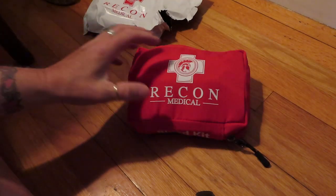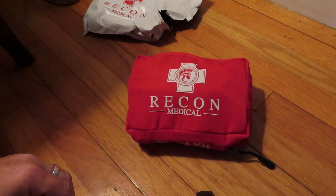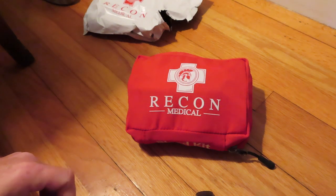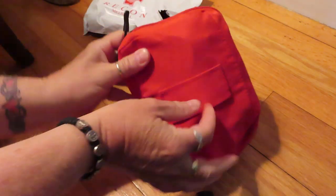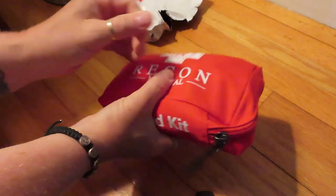Here's the Recon Medical Kit. It comes in this nice little bag — I think it is 12.8 ounces and about seven and a half by six by 2.6 inches thick. So it's a nice little canvas bag, just your standard little bag, with a little belt thing here.